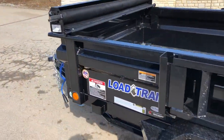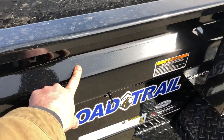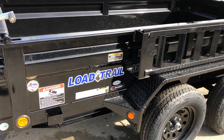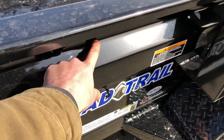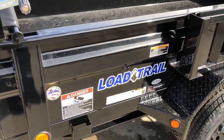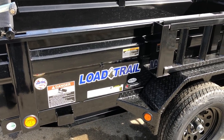Speaking of the sides, Load Trail does an integrated body stiffener built into the side of the trailer. It stiffens up the side of the trailer considerably. Note that it is formed into the side, not welded on, so there's no acid rain and salt getting behind there to rust it out over time. Being formed in makes it a lot stronger and keeps it looking nice going down the road.